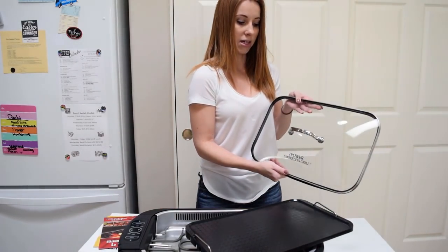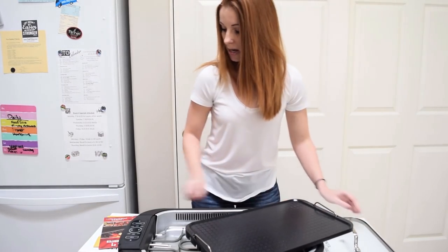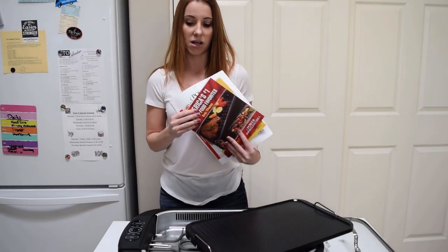It does come with a lid. I did have to put the handle on — two seconds, no big deal. And it also came with the owner's manual and a couple of cookbooks as well.